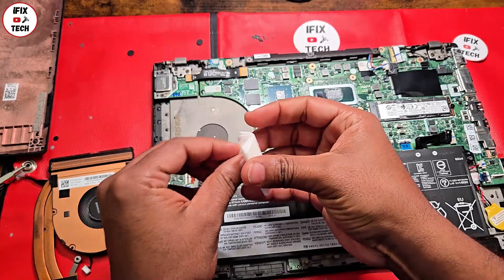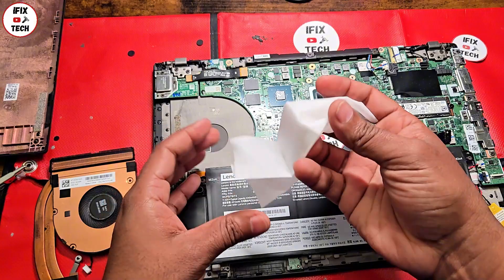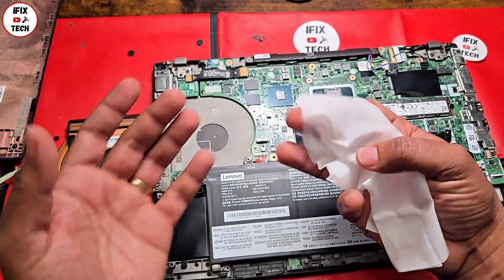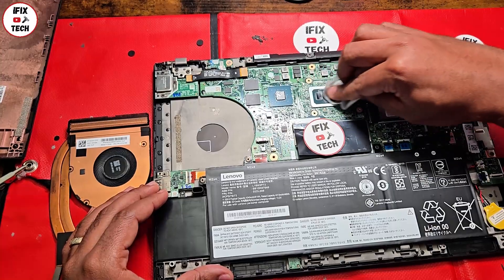We're going to take isopropyl alcohol. By the way, this is the Lenovo-recommended way — this is how Lenovo recommends you clean up all this stuff, using isopropyl alcohol — and you're just going to clean the old thermal paste.